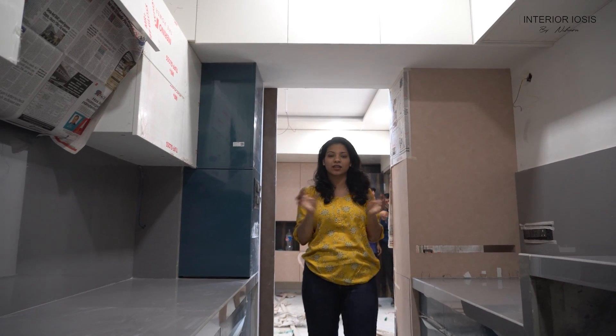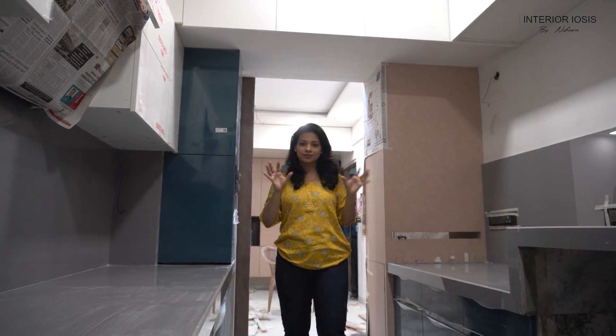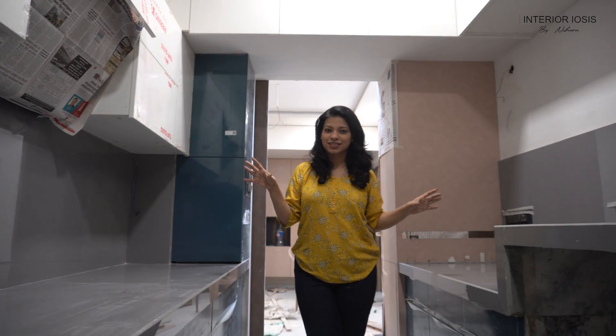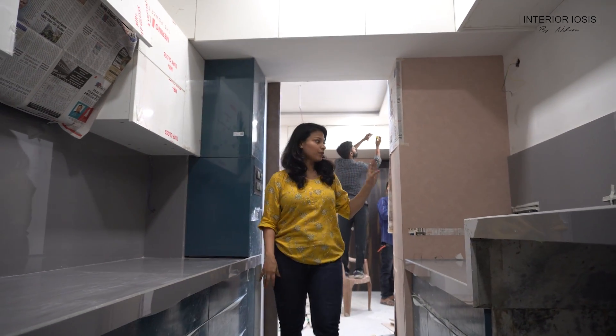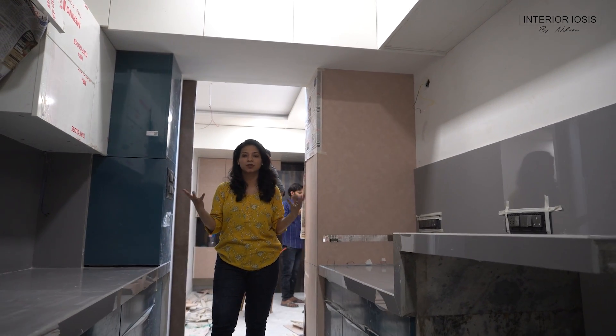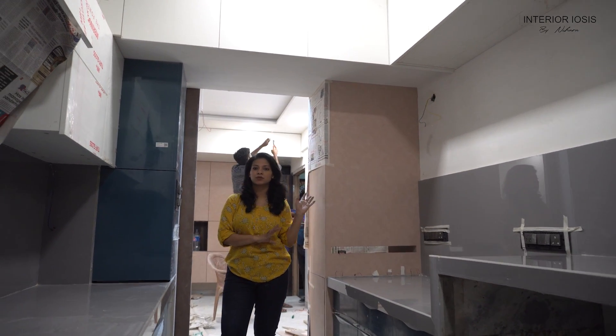In the back counter there will be a washing machine, so we have provided the water connection, drainage connection, and electrical connection. The storage has been divided into three equal sections — there is a drawer, an open-level section, and shutters, so you can modify the storage based on what size items you need to store. The counter is gray and we have used a bluish dark deep blue shade laminate, which is the only exception where a second color is introduced. The color of the crockery unit laminate also matches the living room.